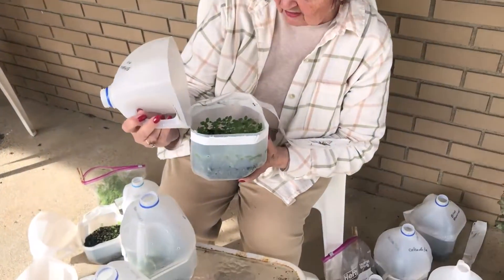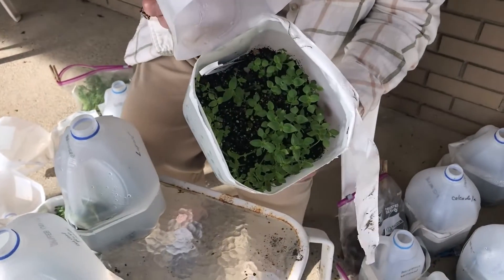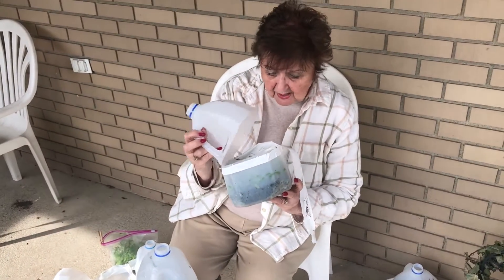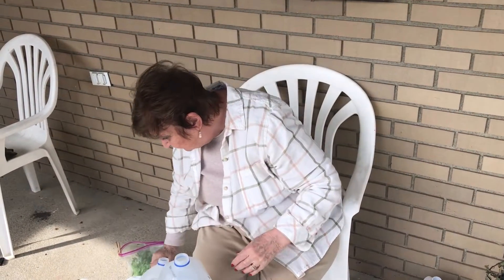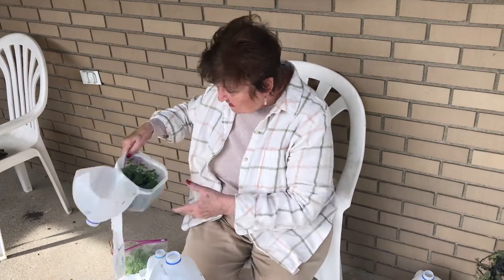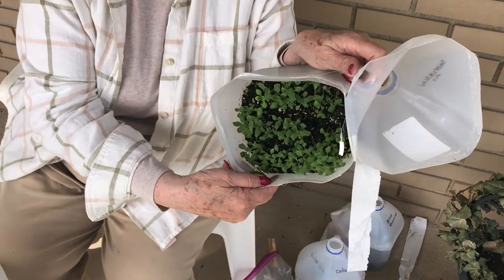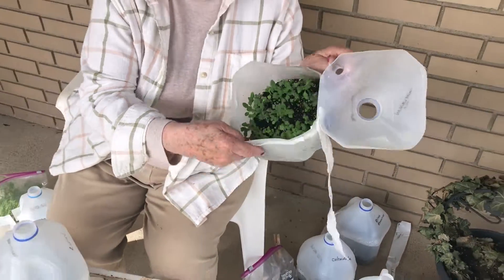Also we have here snapdragons. The snapdragons did really good — I'm very impressed with those. And these are more snapdragons. I'm gonna have quite the snapdragons.